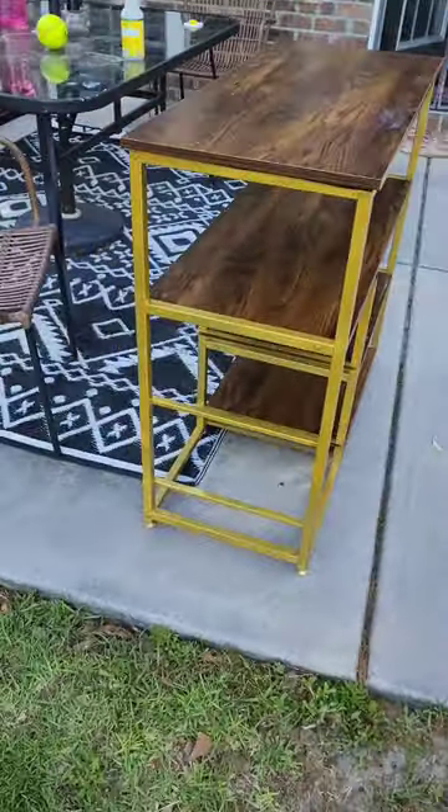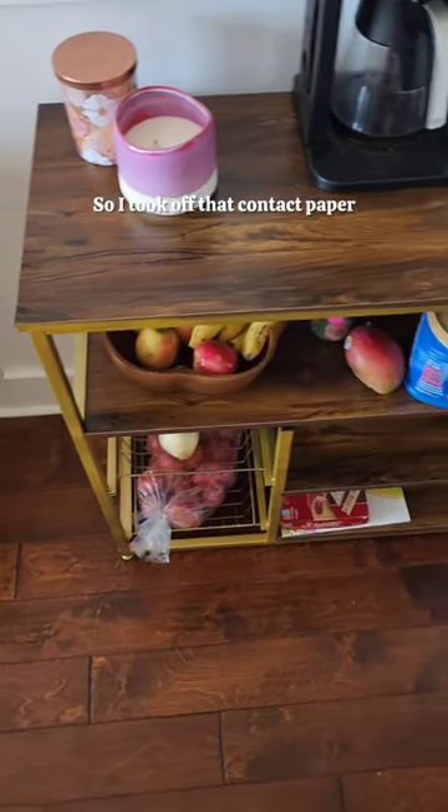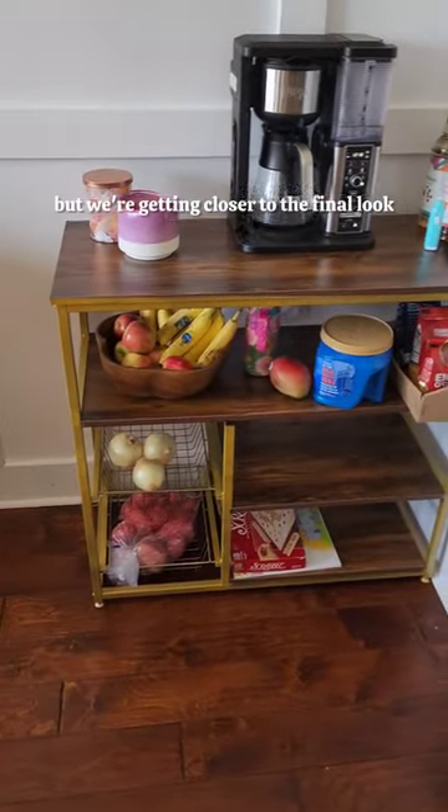I had some white marble contact paper on here that I got from the Dollar Tree — that was from when I tried to upcycle this before. I'm upcycling it again, so I took off that contact paper. The coffee bar area is not done, but we're getting closer.